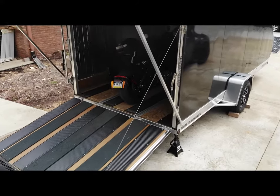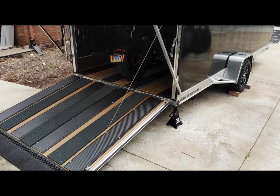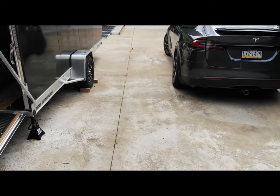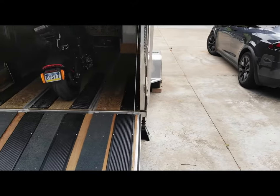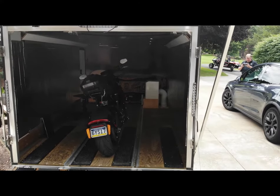That's it for this video. If you want to stay tuned for the next video, like and subscribe. I'm going to do a range test of my 2022 Model X refresh without towing and then with towing and give some comparisons.